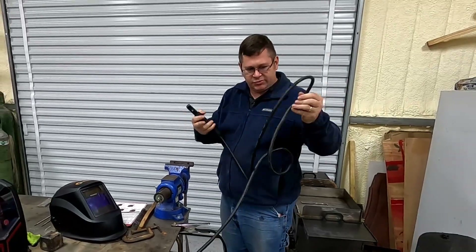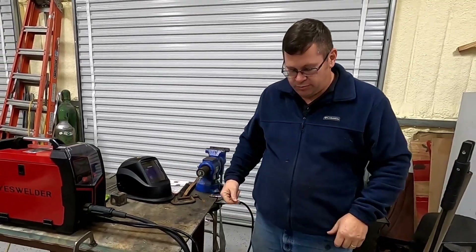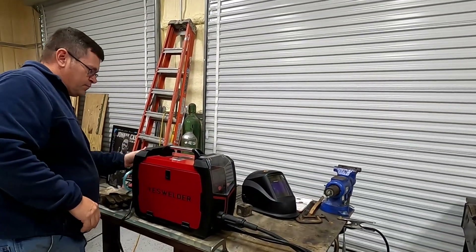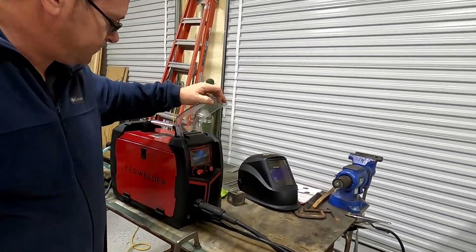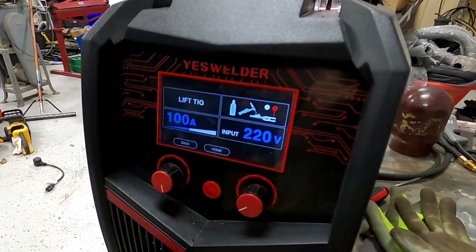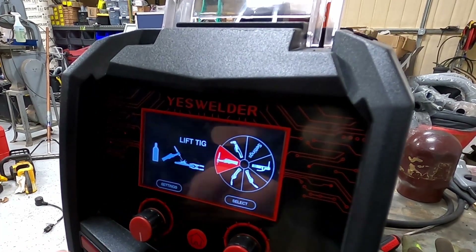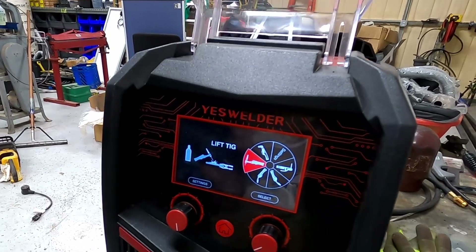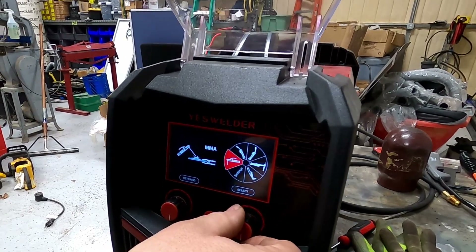Now we've got to go over to startup. On your rod holder, just make sure you don't leave it on a table or you'll arc out the rod. So let's get the machine started up. Here's the welcome screen — Yes Welder. Somebody was running it at 100 amps last time, about 100 amps. We're going to hit home and go over here to MMA.